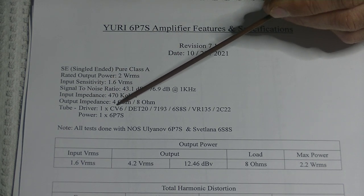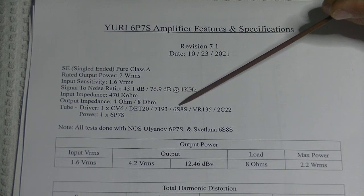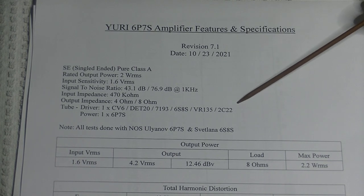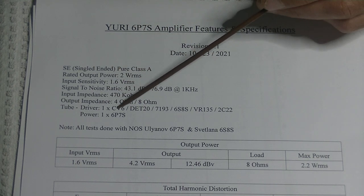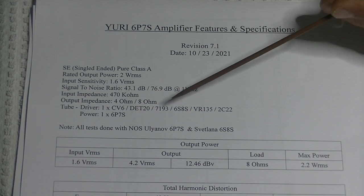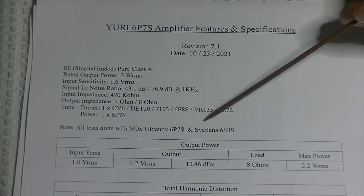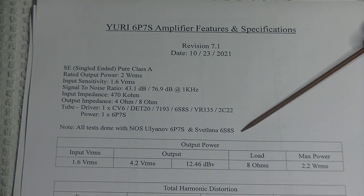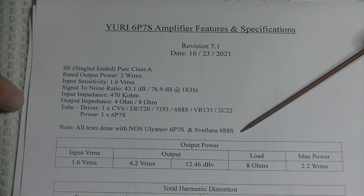The driver tube is the CV6, but it can be any one of a number of equivalent types — they're all the same basic tube with some minor variations in output, and they all sound great in the amp. It only takes one power tube: the 6P7S. We've also noted the actual tubes we tested the amp with — most manufacturers don't tell you which specific tubes they used, but we want this spec sheet to be as specific as possible.